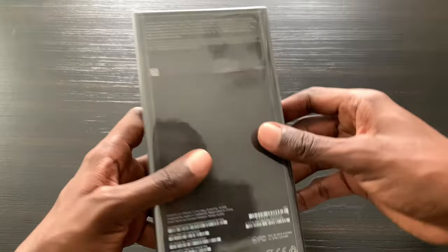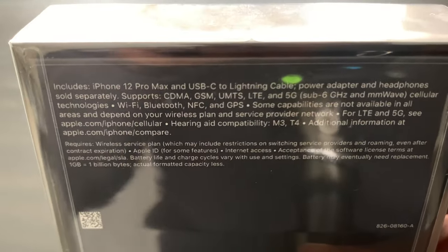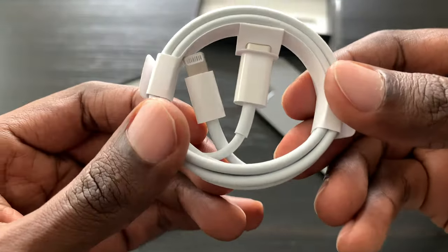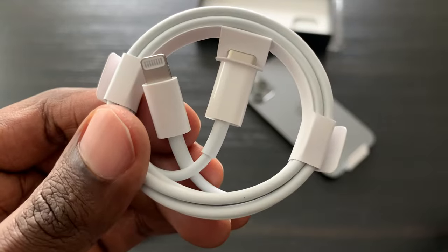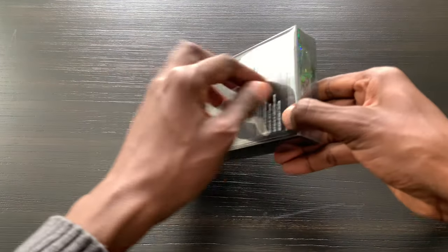So what's in the box? This is the new iPhone 12 Pro Max right here. It only includes the iPhone 12 Pro Max and a USB-C to Lightning cable. The original power adapter and headphones are not included — those are sold separately, which is a bummer for a thousand-dollar iPhone.